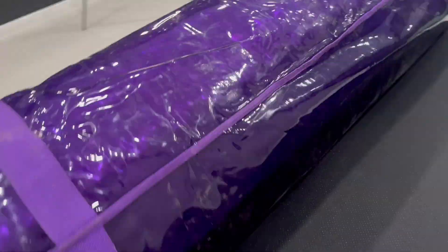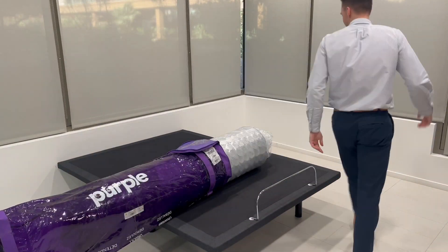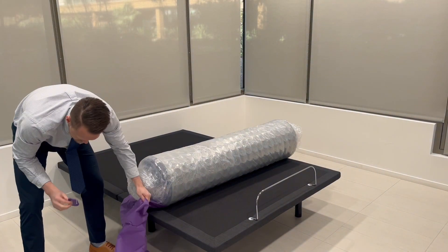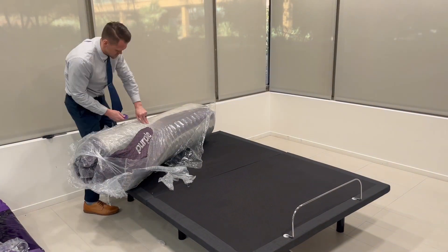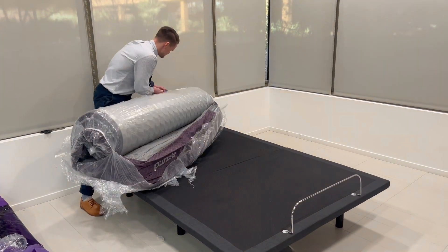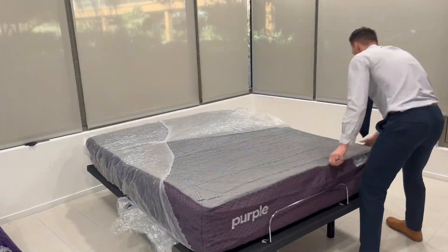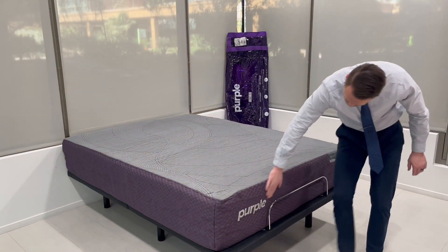The Purple Restore Plus Hybrid gets delivered directly to your door in a branded bag. It's incredibly heavy and will almost certainly need multiple people to move it. The mattress expands quickly once placed on the bed and the plastic is cut. It comes with a special knife that makes cutting the plastic a little easier. There was no off-gassing smell when the mattress was opened.